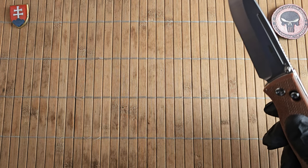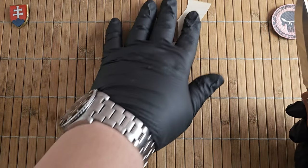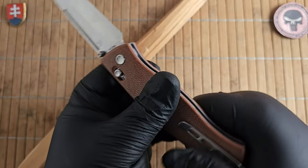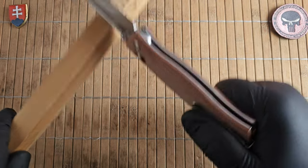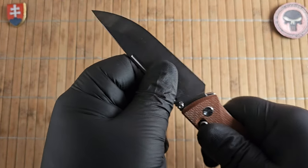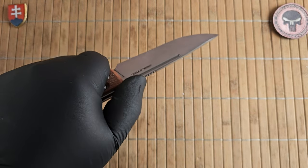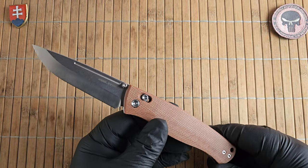Now let's see the sharpness out of the box — oh yes, this is beyond sharp, really nicely made. Let me also try the lock itself — really nice and sturdy. The crossbar lock is a proven design through the years so you shouldn't have any problems, though of course I would not suggest abusing this knife since everything can fail.